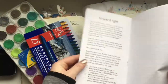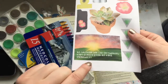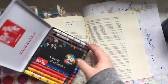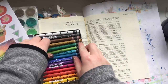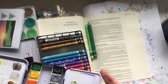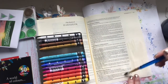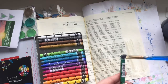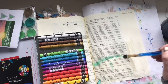Hi everyone, it is Hillary with Creative Faith here. I am working in the newest kit found in my Etsy store. It is called Take Root and it is a devotion book all about studying stories from the Bible that involve plants, gardens, or growing. Today I am working in the book of Habakkuk, inspired by one of the cut-apart sheets that come with the kit.